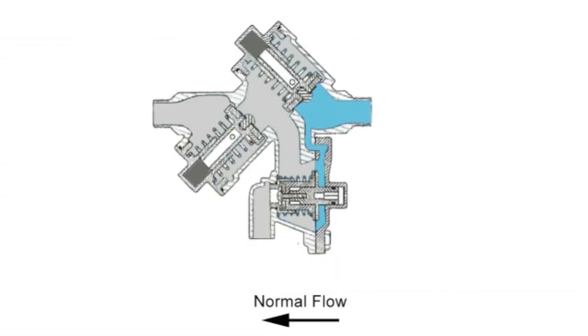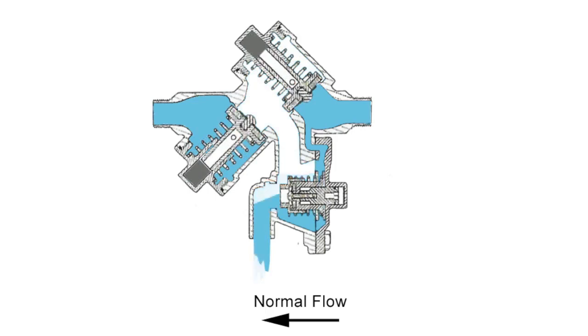One of the common misconceptions in regards to reduced pressure zone backflow prevention devices is that due to inherent pressure changes in the water supply system, both onsite and from the supply mains, these valves will only occasionally release small amounts of water from the relief port to accommodate. This is actually incorrect.